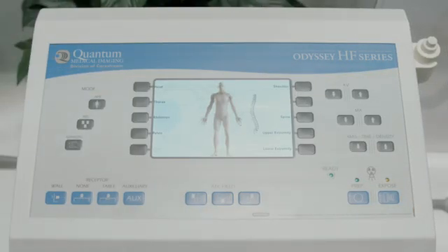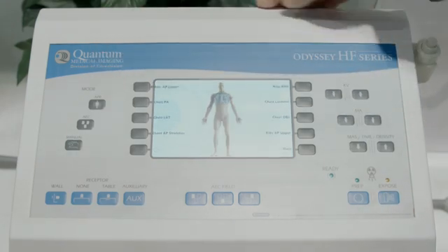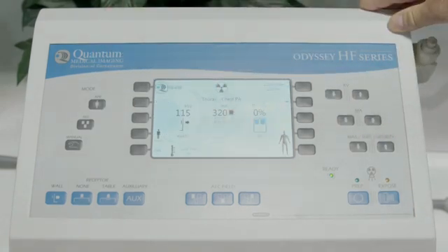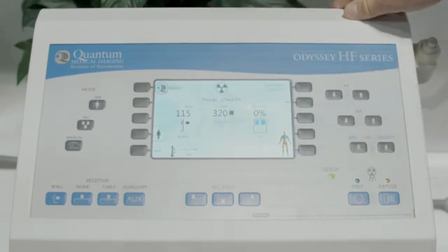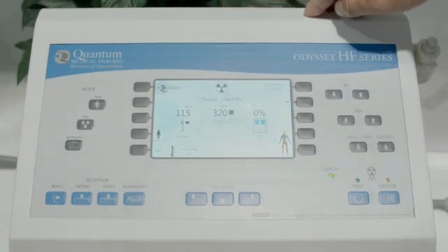In this example with the Odyssey generator, we're going to set up for that same two-view chest. From the APR, we select thorax, we select the chest PA, and the generator is ready to acquire. We can still toggle between patient size for variations of generator technique, and here we are ready for that PA.